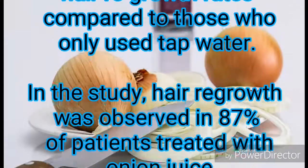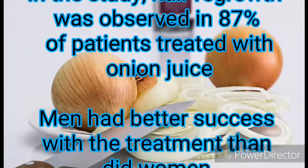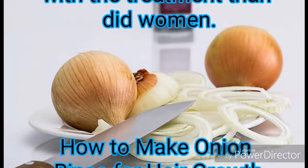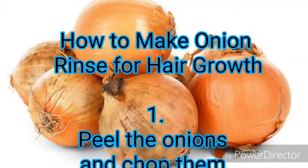In the study, hair growth was observed in 87 percent of patients treated with onion juice. Men had better success with the treatment than did women. Now, here is how to make an onion rinse for hair growth: Step one — peel the onions and chop them into small pieces to squeeze the juice out.